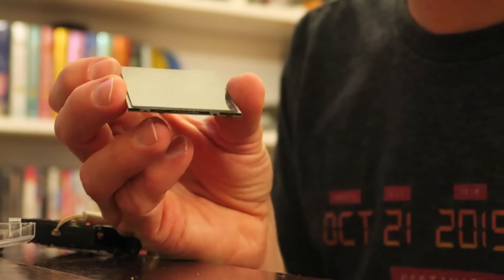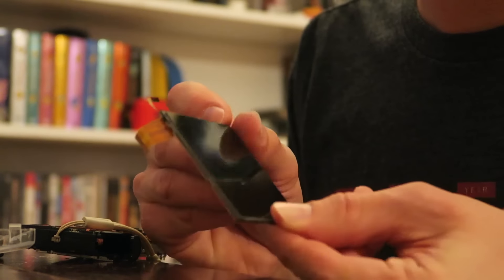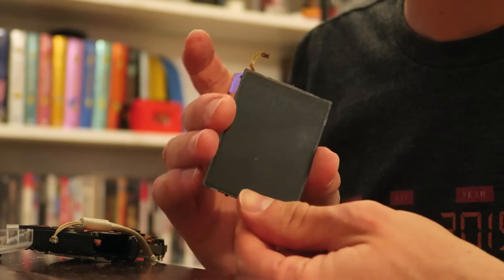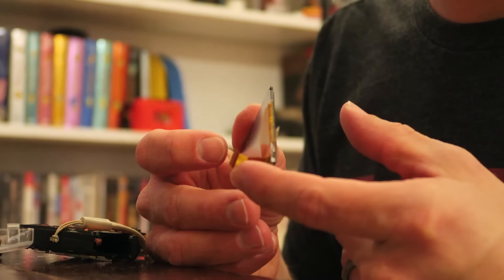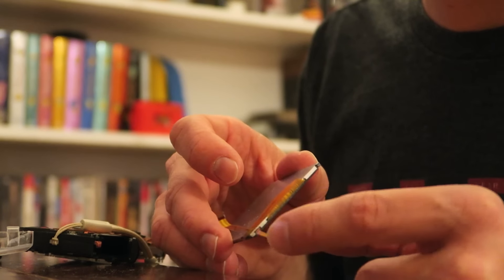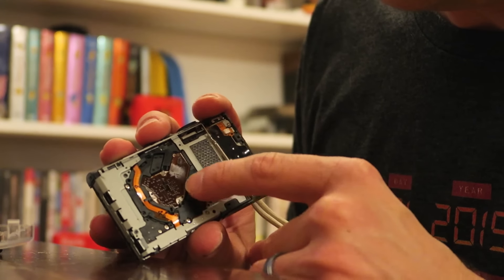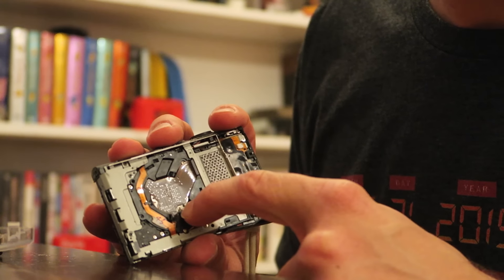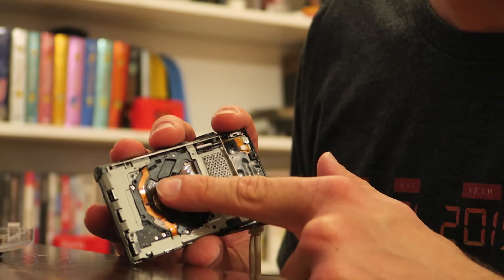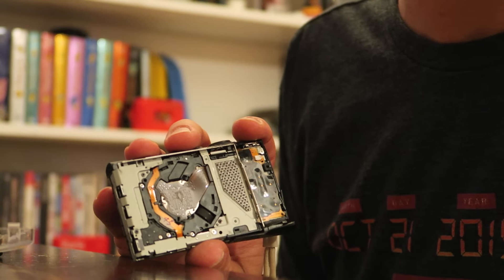That's the LCD screen — that's all there is to it. That's what your image shows up on when you're filming or taking pictures. These are the ribbon cables; I just undid the one in the front and this one from the side. Just underneath all this stuff, that's your sensor right there. These three screws are glued — I'm going to undo those and the sensor will fold back, and underneath there will be the infrared filter that I'm looking for.